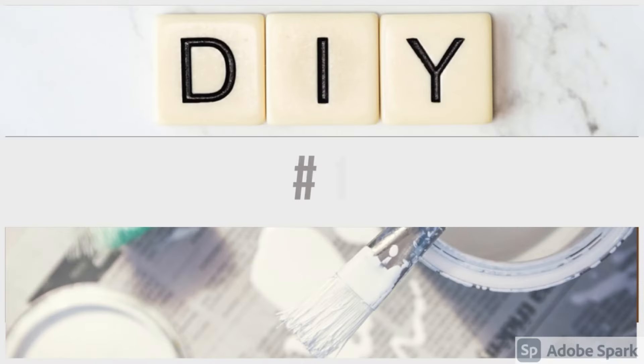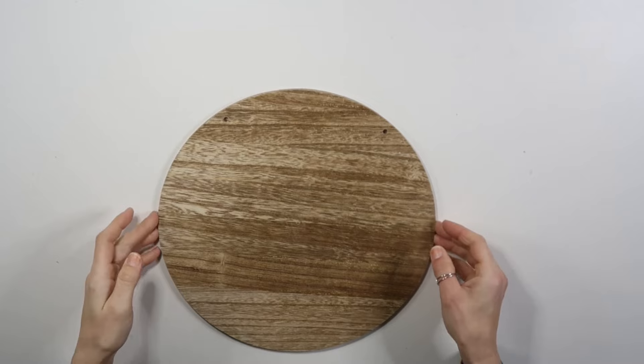Hey friends, welcome back to our channel! In today's video we're going to be showing you a few ideas for home decor made out of wood. Alright, DIY number one — for this project I'm going to be using a wood round.